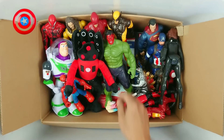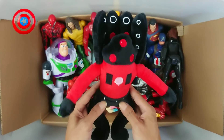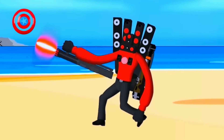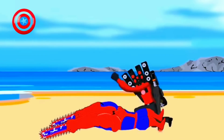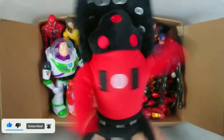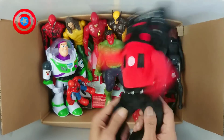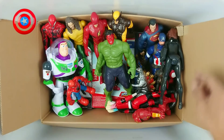Okay, next. Wow, we have action figure Spiderman! Wow, Spiderman! Oh, very good, very nice. Spiderman, okay, nice.